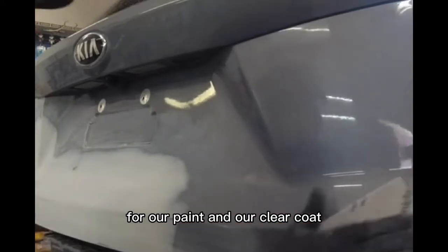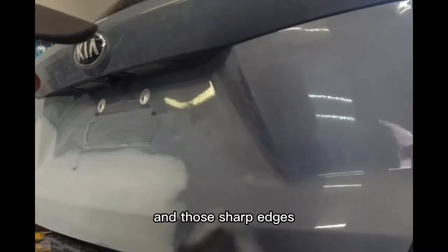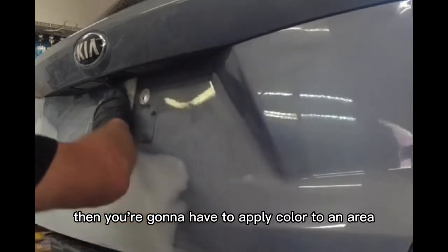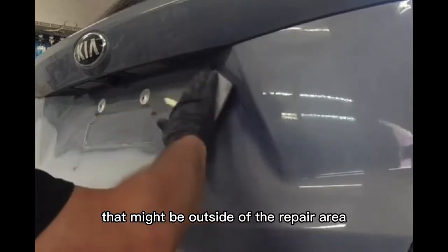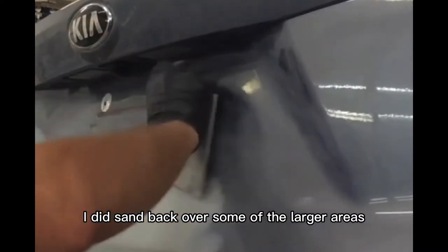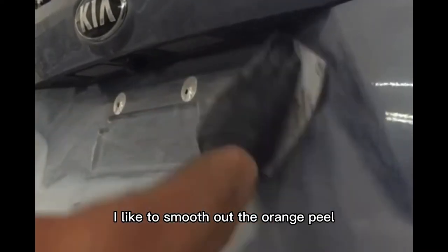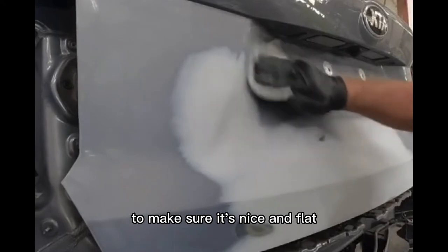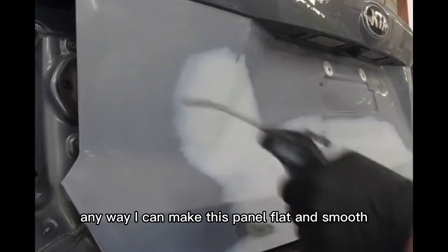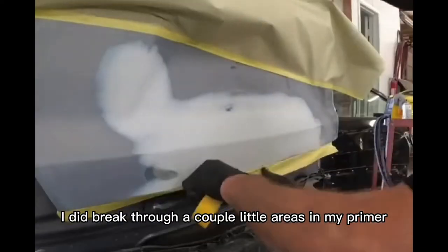You can use an orbital sander for the large areas, but stay away from the body lines and sharp edges because it's easy to burn through. If you sand through while scuffing, you're going to have to apply color outside the repair area and blend into adjacent panels, which could cause issues. I did sand back over some larger areas with an orbital sander and 800 grit sandpaper to smooth out the orange peel and make sure the surface is nice and flat before applying paint and clear coat.